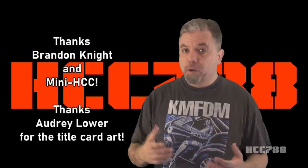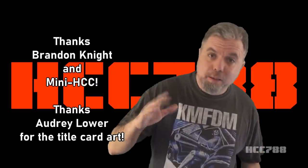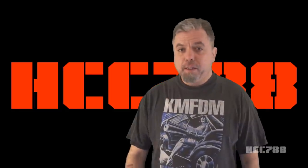He sent me the carded figures. He gave me permission — nay, he virtually insisted that I open them. So we have fresh-from-the-card figures to review. Brandon also helped with some of the research for this episode. Thank you, Brandon.